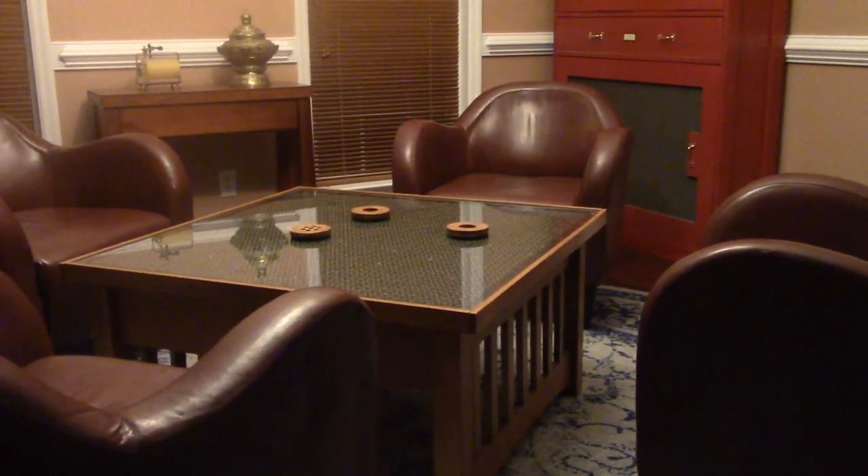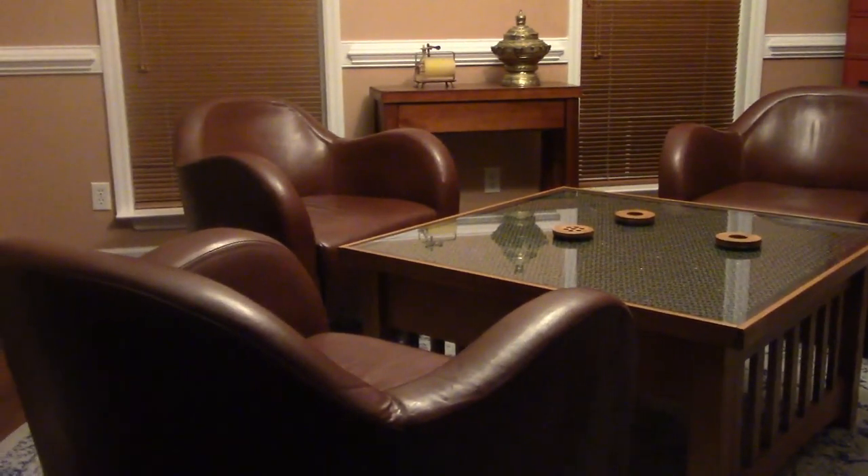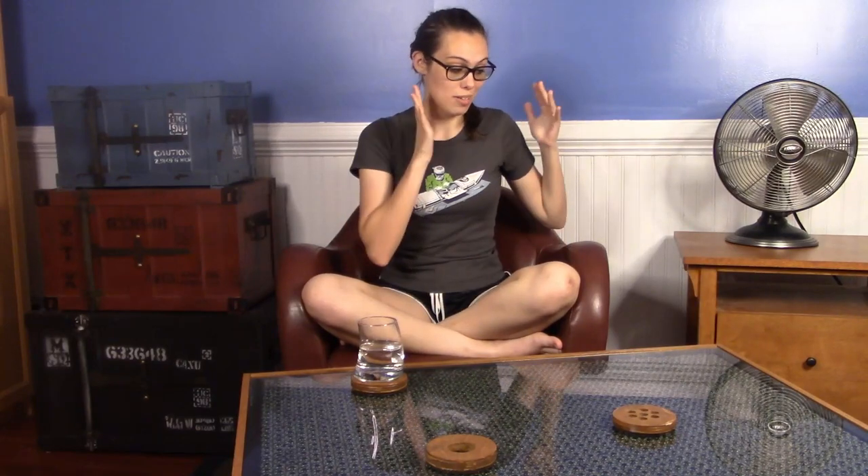The compass table sits in our front room and is a frequent gathering place when guests come over. It's definitely out of the ordinary. Our inspiration table is a side table with 10 big compasses.